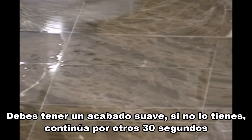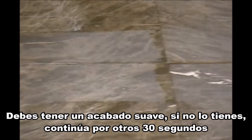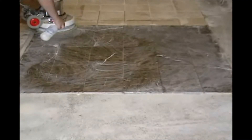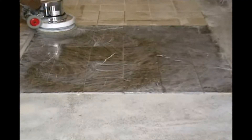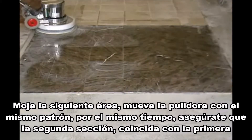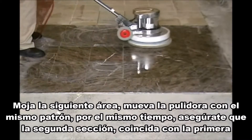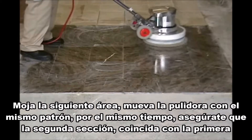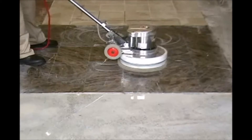Squeegee off the water and let dry to get a clear view. You should have a smooth, even finish. If you don't, then continue for another 30 seconds. Wet the next area. Move the floor machine in the same pattern for the same amount of time. Be sure to overlap the second section with the first by 4 to 6 inches.